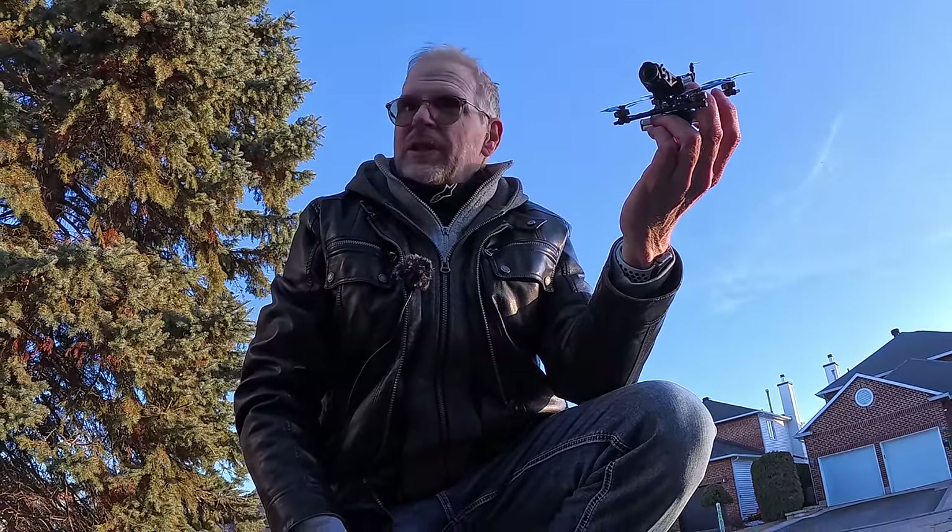Coming down and landing over here by this snow bank. From that flight I can tell this is a very fast drone — I wouldn't fly this indoors, you'd be banging into the walls or the ceiling. I'm going to go take it someplace more open.